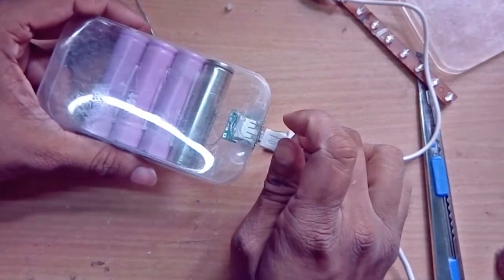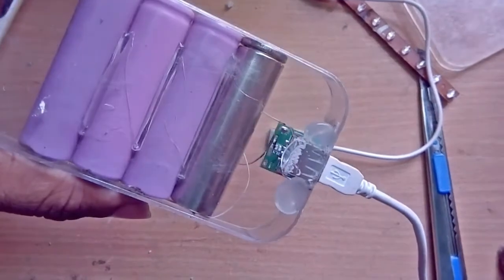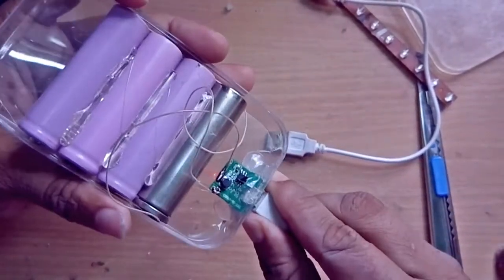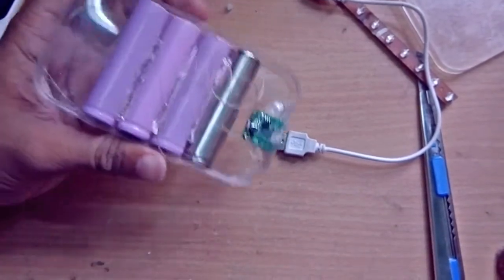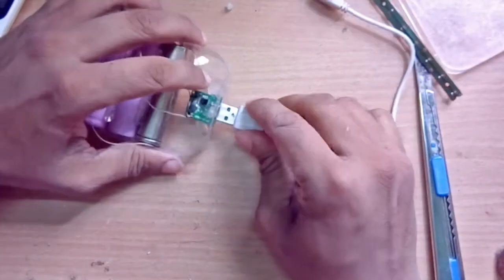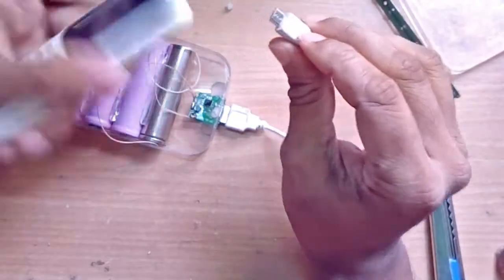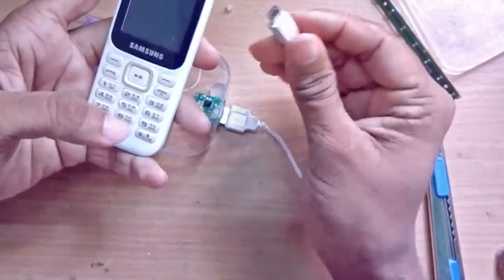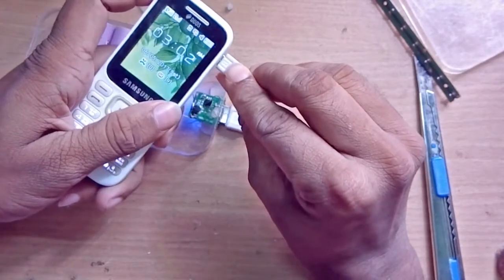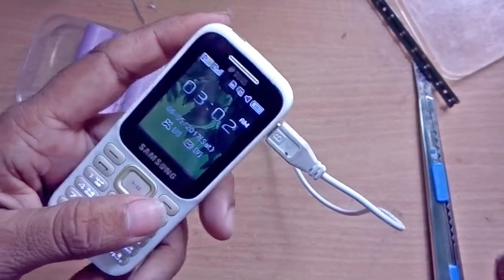See? This one is charging! Let's check if it is working or not. I'm attaching this cable right here to my normal mobile phone — just check it out. Okay, let's check it out.